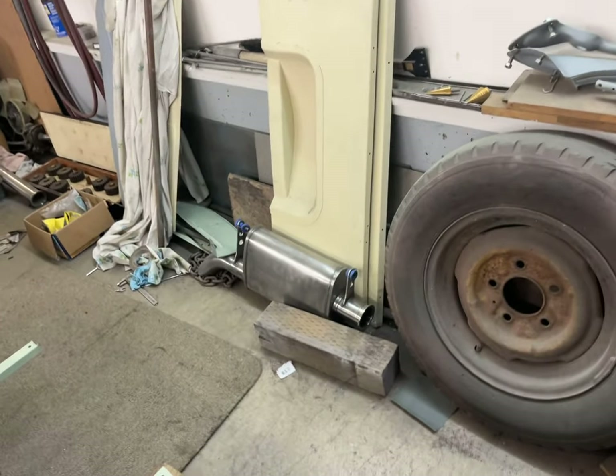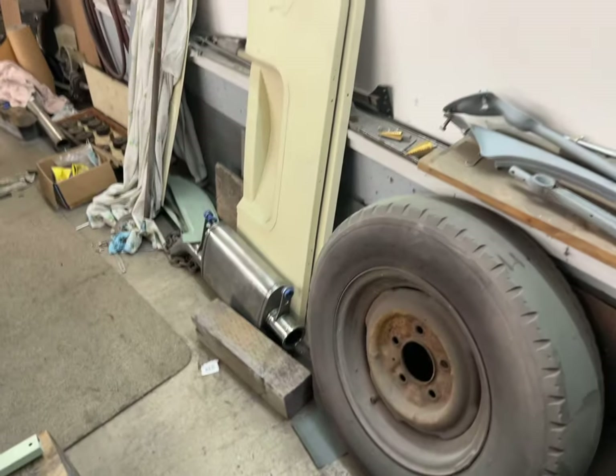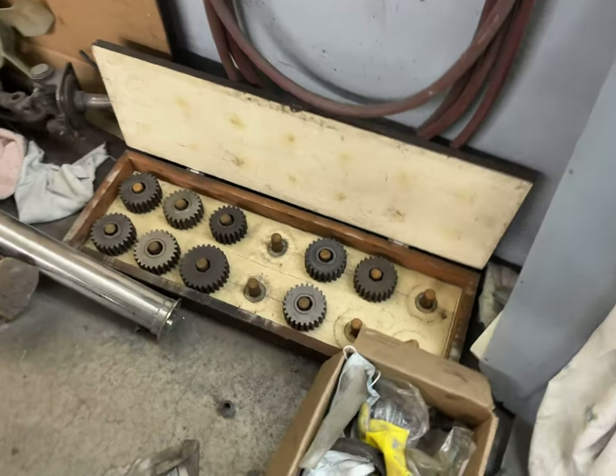You can see the hangers there — they hang off the frame — and then the tailpipe just tucks down there. There's the gear set for the rear end. What we've got in there right now — is that 4.11s? 4.11s, there you go.